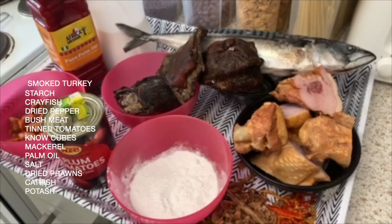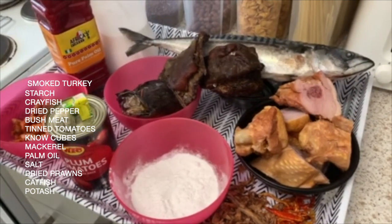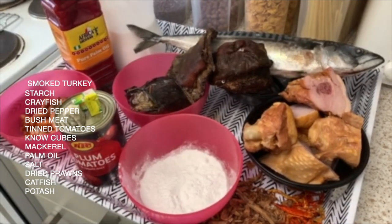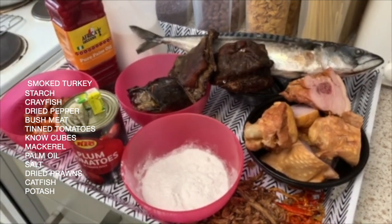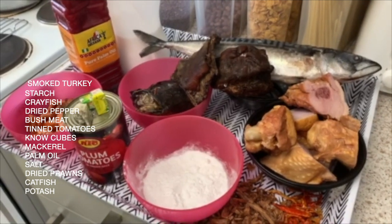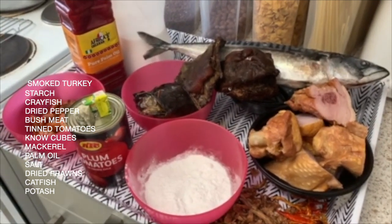Hello everyone, it's me, your Lady Viosa Kitchen. Thank you all for supporting, I love your comments, thank you all very much. So today we're making another dish — and yum! These are the ingredients we are going to use.